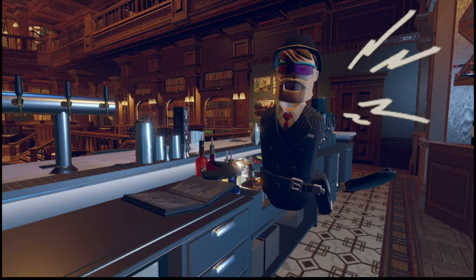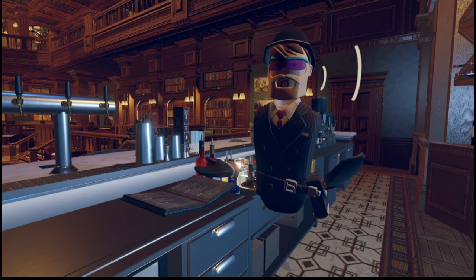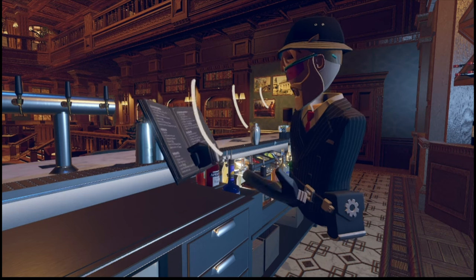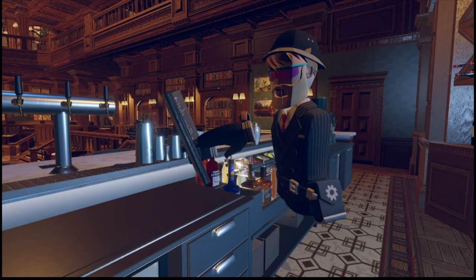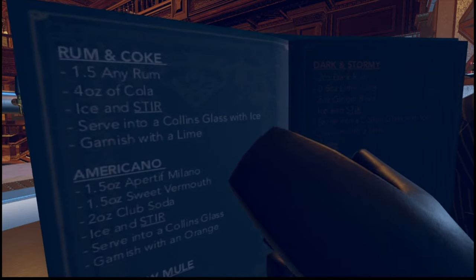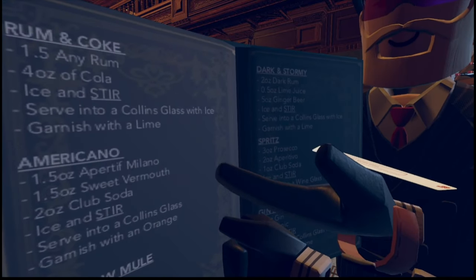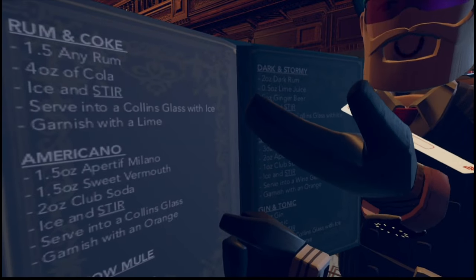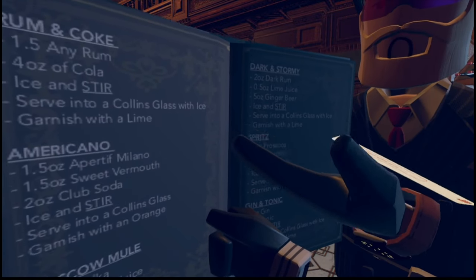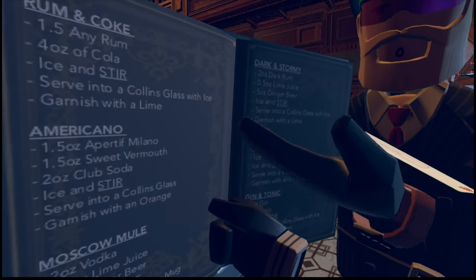Number three: how to learn to make drinks faster. If you want to know how to make a certain drink, all you have to do is grab the drink manual and scroll through the pages until you find the drink you want to make. Follow the instructions until you get it right. Then once you've got it down, just keep making that drink over and over again until you completely memorize it and don't need to look at the drink manual anymore.